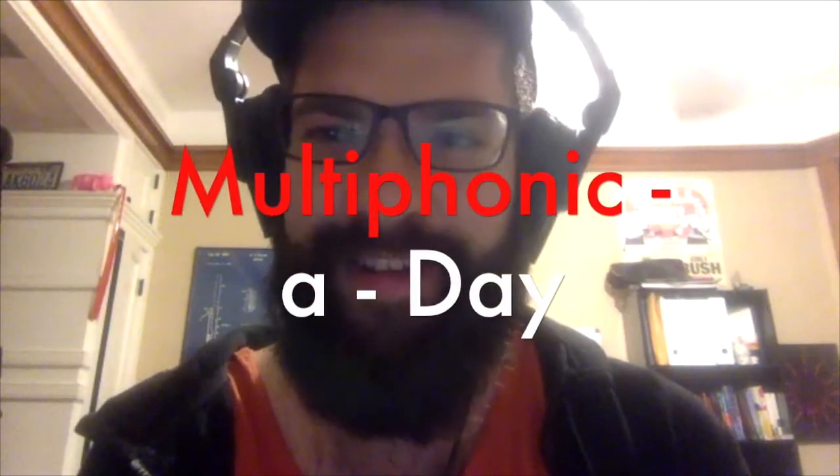Hi everybody. Thanks for checking out today's Multiphonic A Day video. My name is Ben. I'm a bassoonist based in Chicago, and I've been making these videos every day that I'm inside during the COVID-19 pandemic. Today is Wednesday, April 15th, 2020. This is day 32 of my self-isolation, and today is episode 30 of Multiphonic A Day.